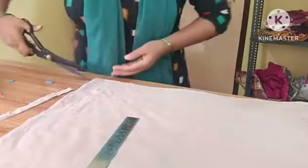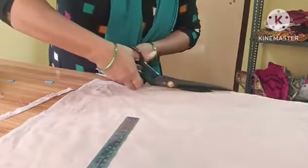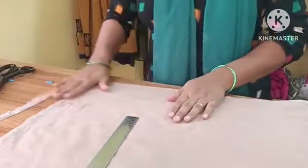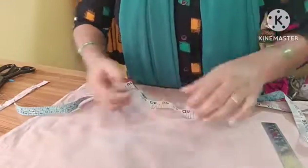I need to connect the edges over half an inch, and instead I will try to cut the edges. After half an inch, I will mark and cut the edges. I will cut the blouse length.